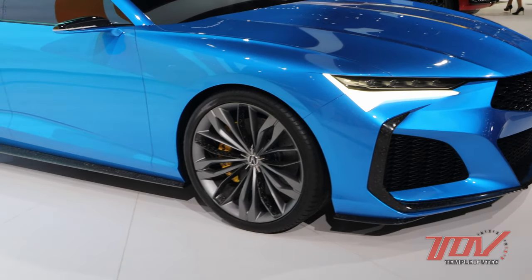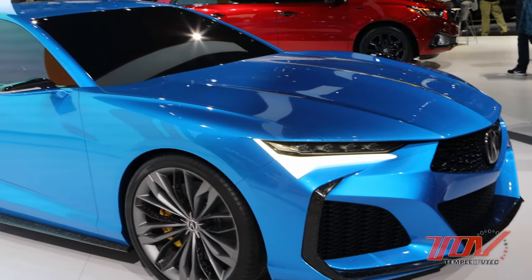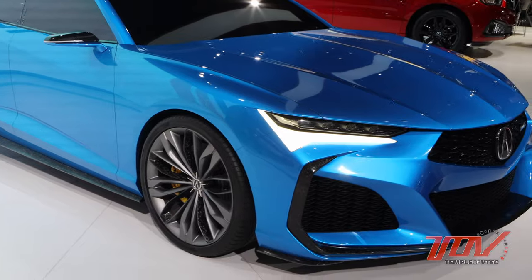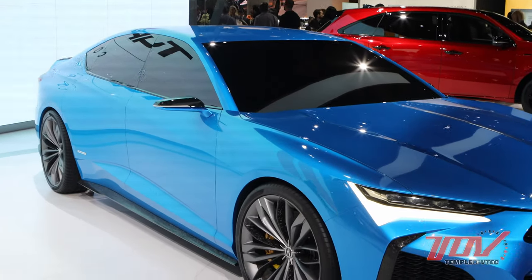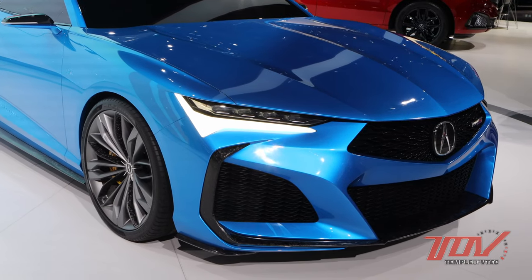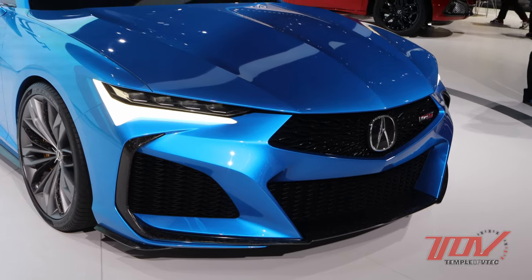The second-generation Acura Legend actually had a pretty strong axle-to-dash ratio — was there any influence from that? Yes, that was something we wanted to bring back. We need to have that to be successful in the segment and really to be competitive with our styling. We want to make this model as emotional as possible, and that was one of the key points of that.